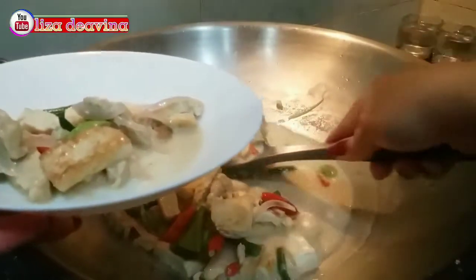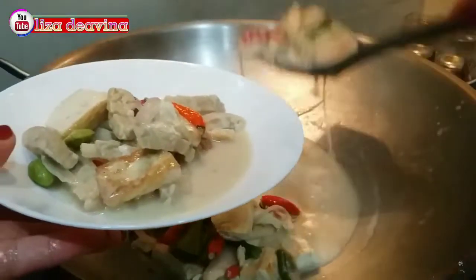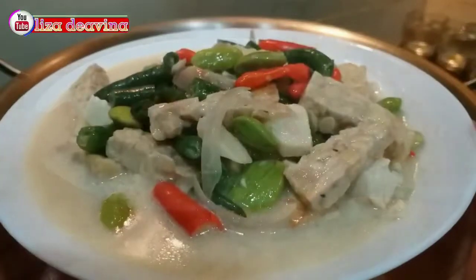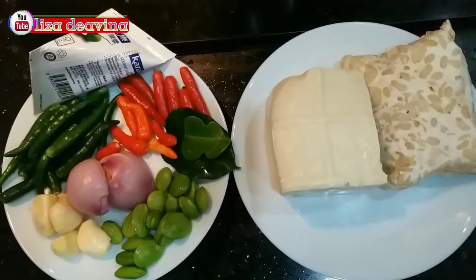Hari ini saya mau berbagi resep sayur lombok tempe tahu, masakan deso, simple dan mudah. Ayo teman-teman kita simak videonya. Kita siapkan bahannya.